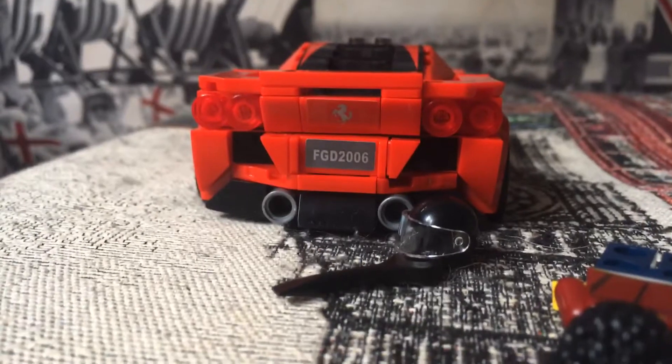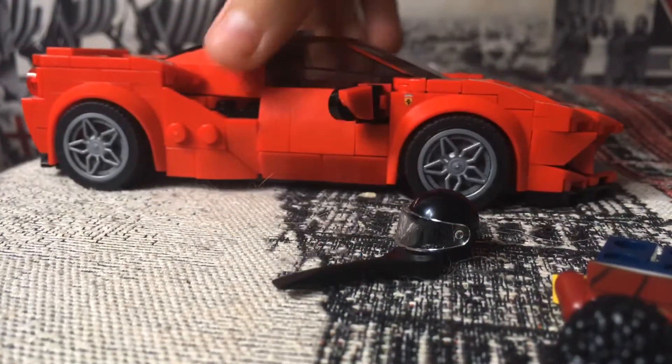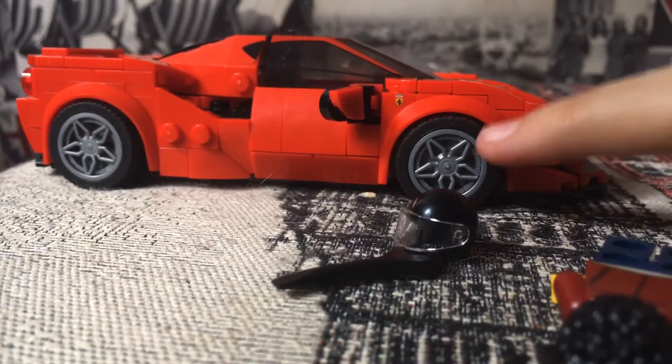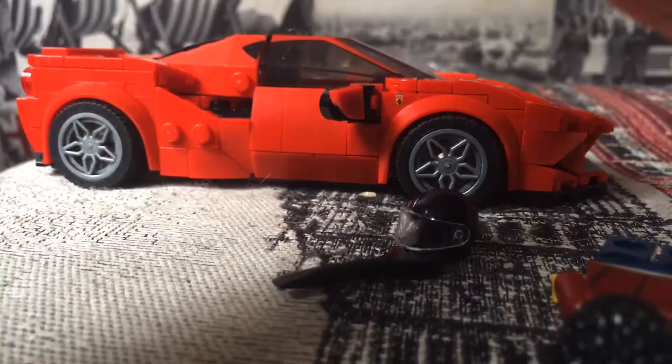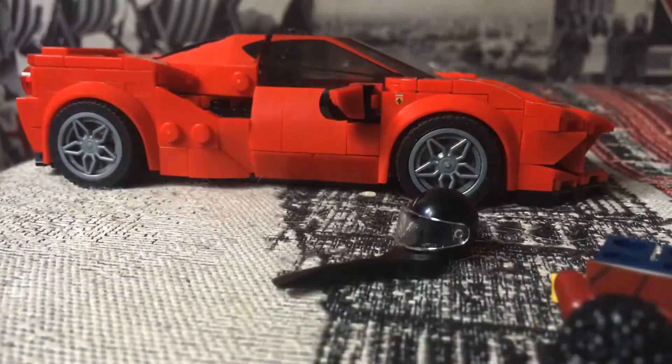You've got the engine cover here and the spoiler. Moving on to the other side, you've got the same details. I love these rims — the Ferrari came with some other rims that I'll show you later with the minifigures and accessories.